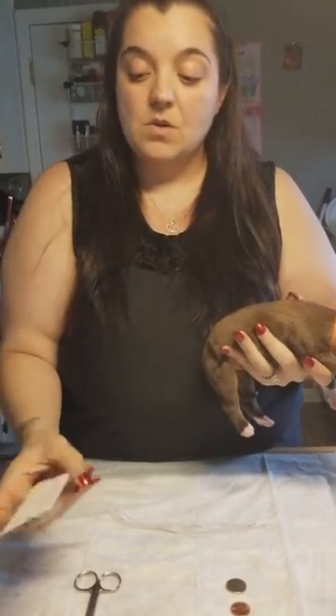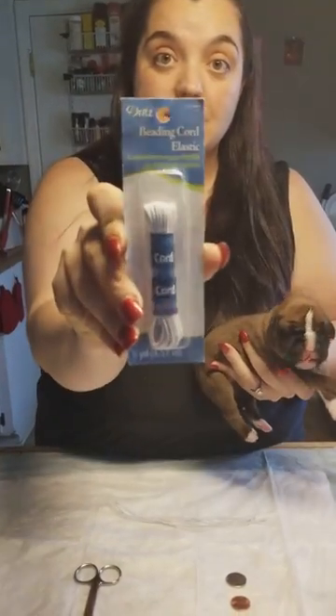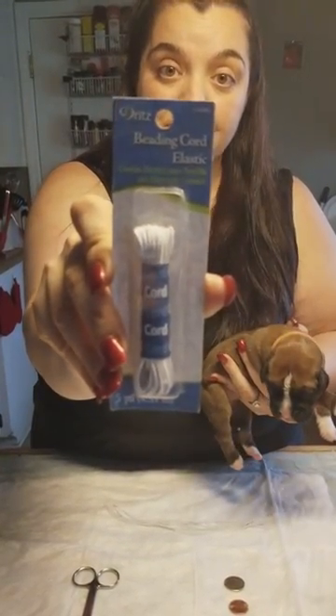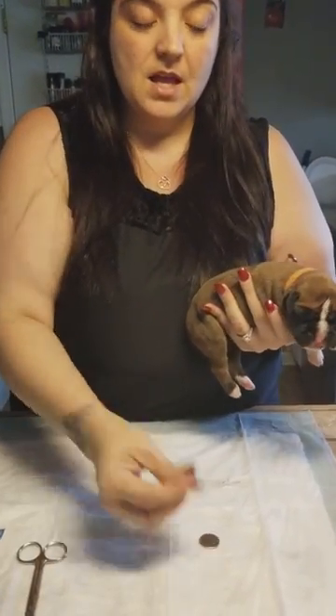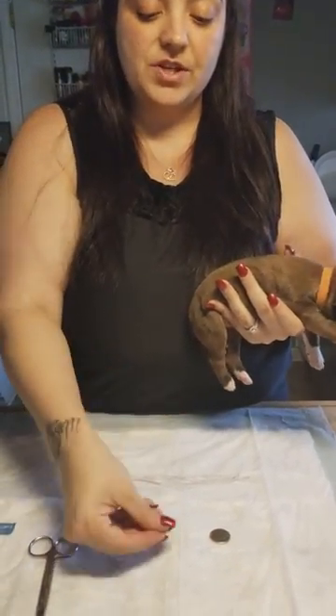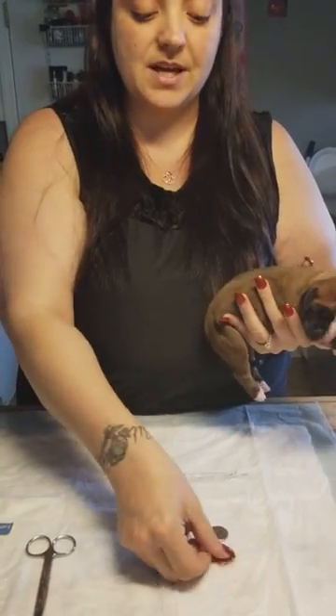What I use is beading cord elastic — you can get this at Walmart. I have just a little pair of scissors, and what they say is usually your thumb width or a penny, and I'll show you how to measure that.